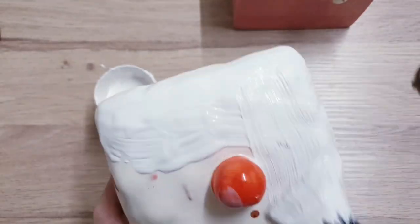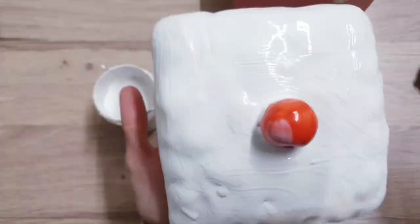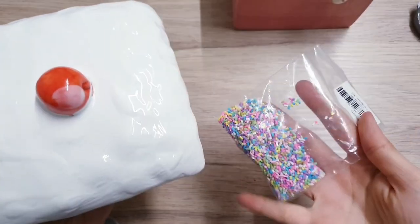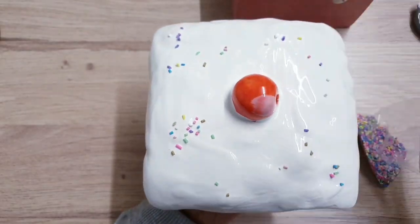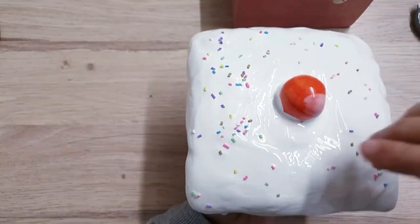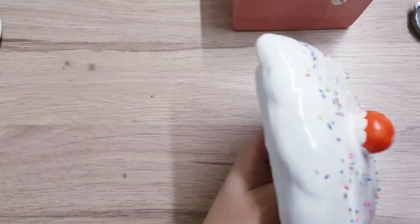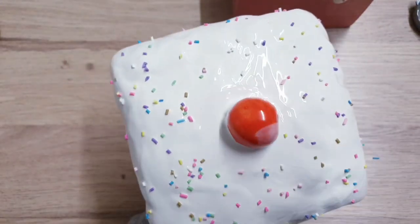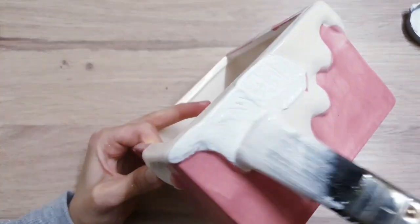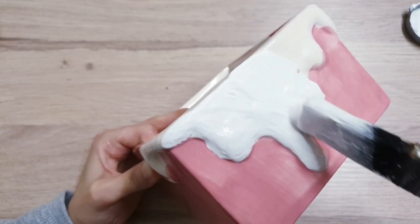I just used a big paintbrush and I painted the whole of the lid white. I left the cherry so that I can come back and work on that later. While my paint was wet, I went and took some sprinkles and just sprinkled them all over the lid. I can link the sprinkles for you in the description box — they're usually used for slimes and things like that. I then started working on the rest of the box, just covering all of the cream parts with the same white paint.